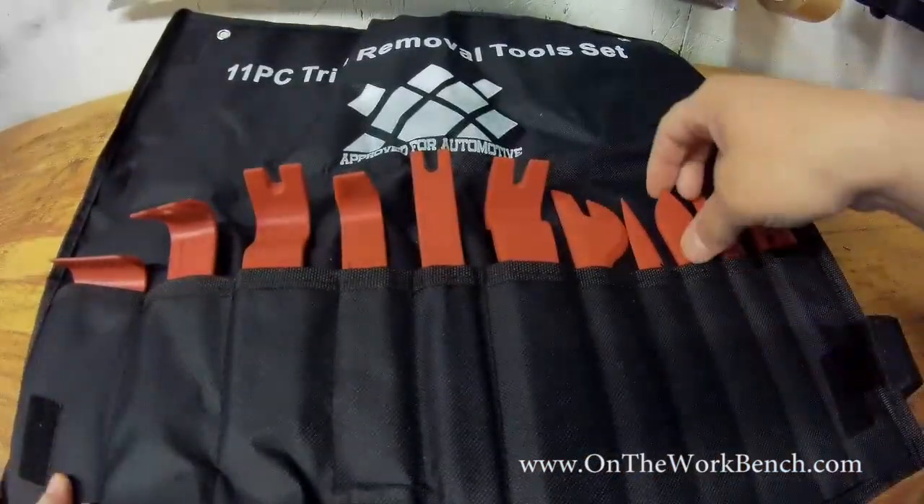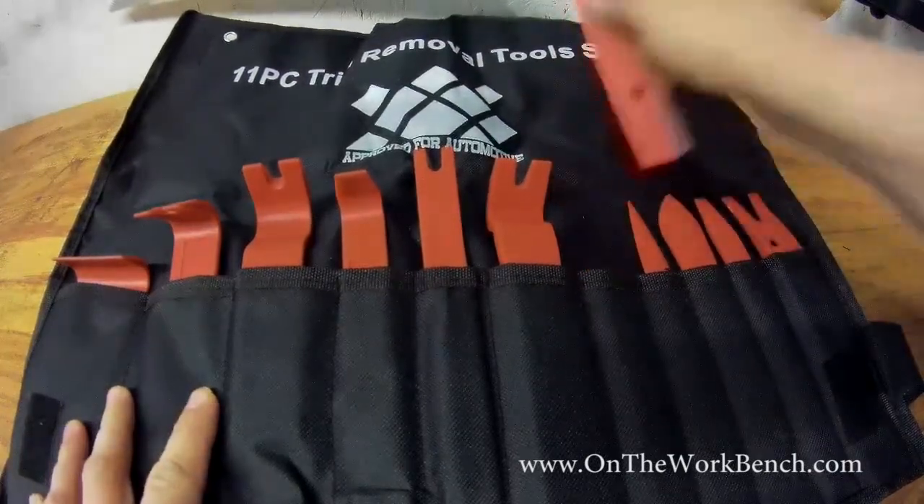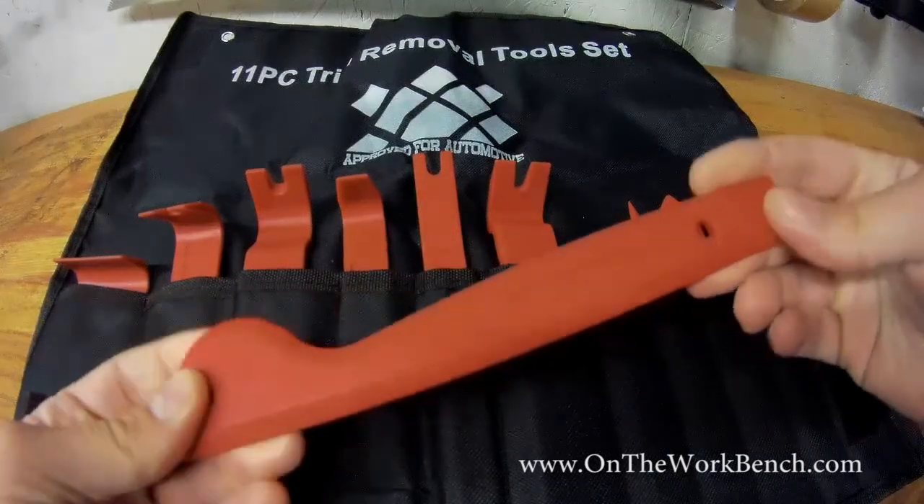But I couldn't really find any sets of these tools that appeared to have major branding. There was no GearWrench. I think there was a Blue Point set, but I couldn't tell if that was actually any better or different than some of these other ones. And this was well-reviewed on Amazon.